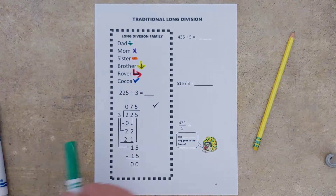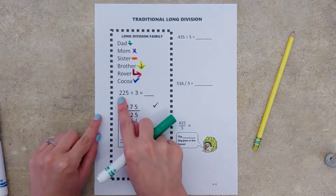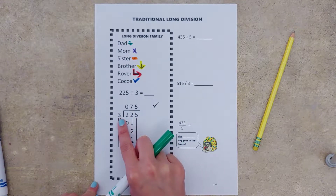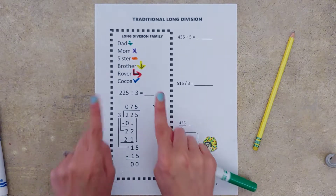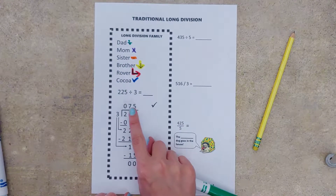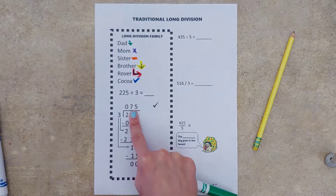We've got our problem down here: 225 divided by three. We've got 225 in the division box and three at the door. I like to encourage you to utilize your magic Harry Potter wand fingers as we start this — take your index finger, your magic Harry Potter wand, and cover up everything except the first number.